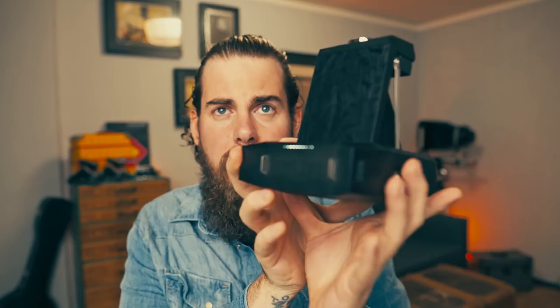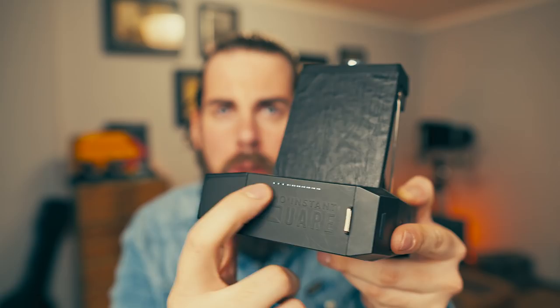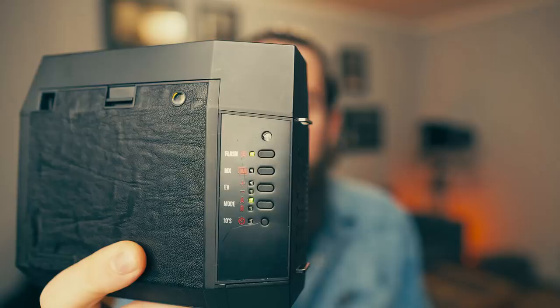On the side there are two hooks for camera straps, which are easy to mount. On the back, LEDs show how many frames are left in the camera — currently showing 10 frames remaining.